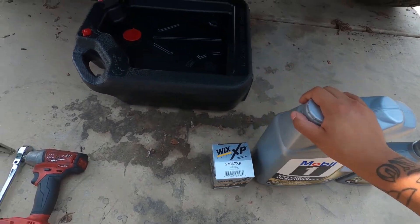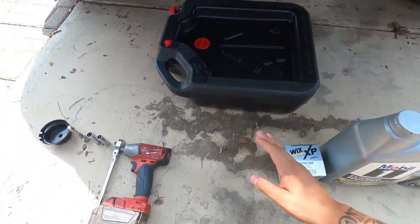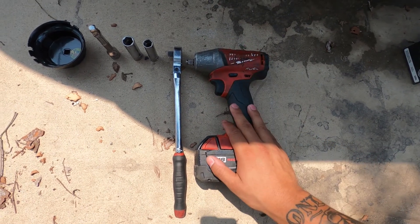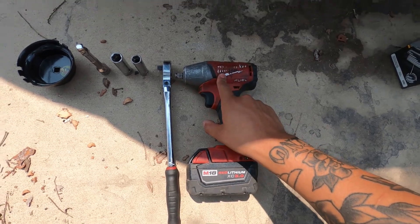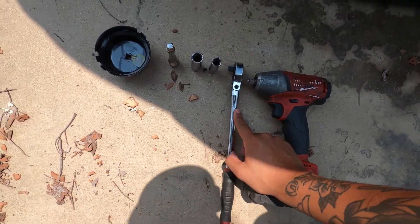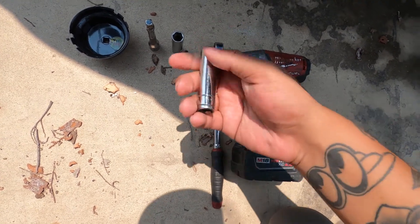Now that we have those, you're gonna need a drain pan — something to drain all the old oil into. For tools, you could use something like this 3/8 drive Milwaukee impact, which I usually just use to take off my skid plate. When it comes to your actual drain plug, you're gonna want to use a ratchet so you can really feel how tight it's getting and not over-tighten it.